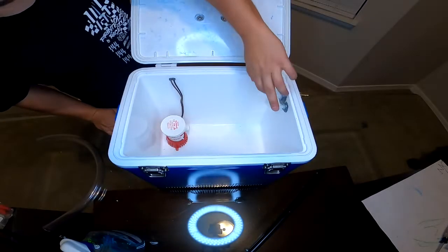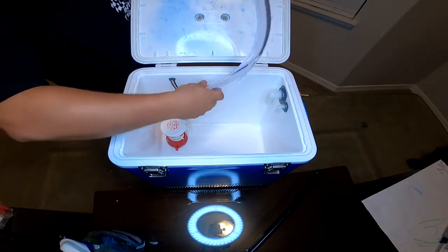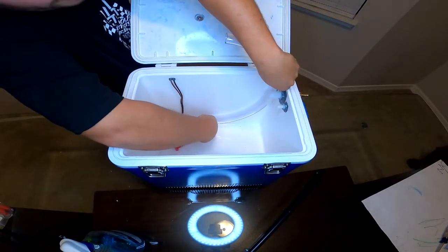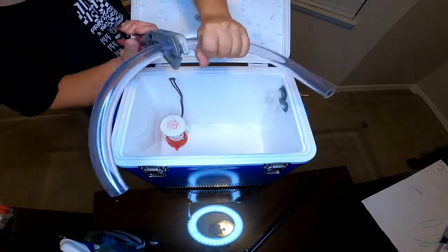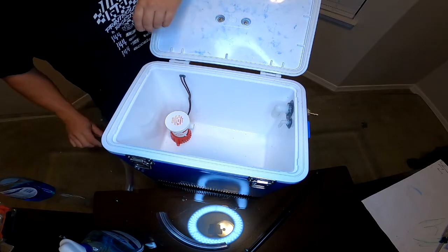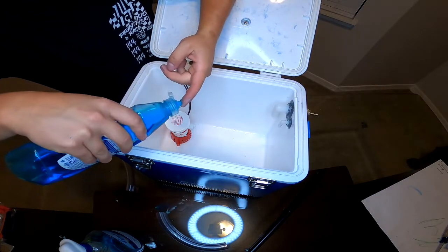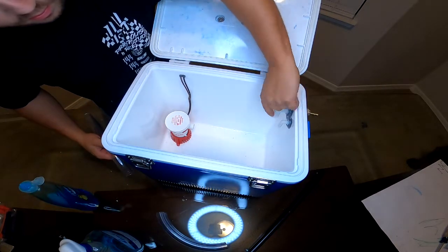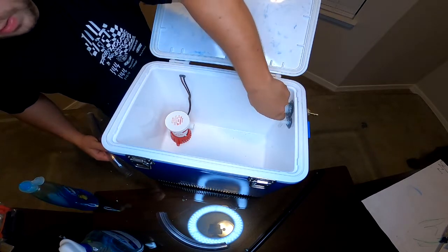So now that we have our fittings attached to the cooler — they're nice and solid — I want to get this three-quarter hose and get our length from the bilge pump up to the first fitting. Now this is pretty universal for any kind of barbed fittings: just to help them get on, use a little Dawn dish soap because it will completely dry out. So it'll help lubricate the fitting to get it on nice and easy.